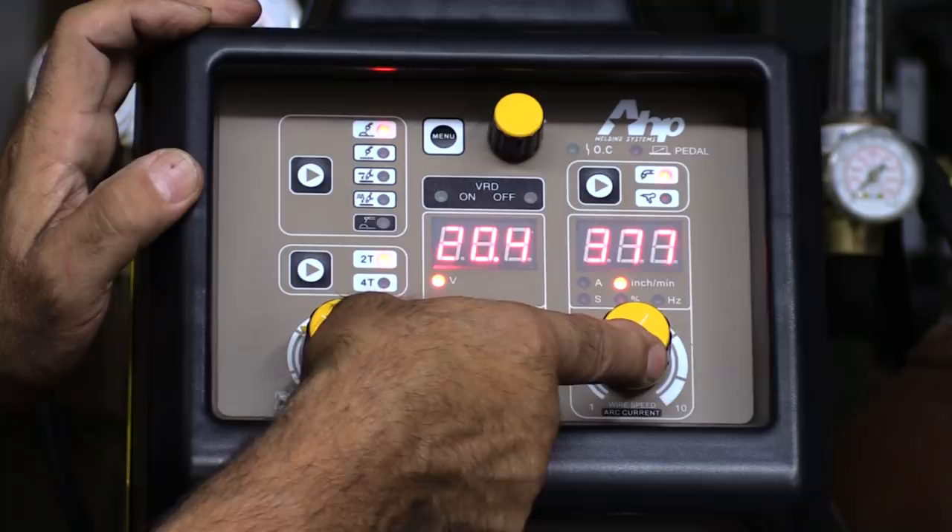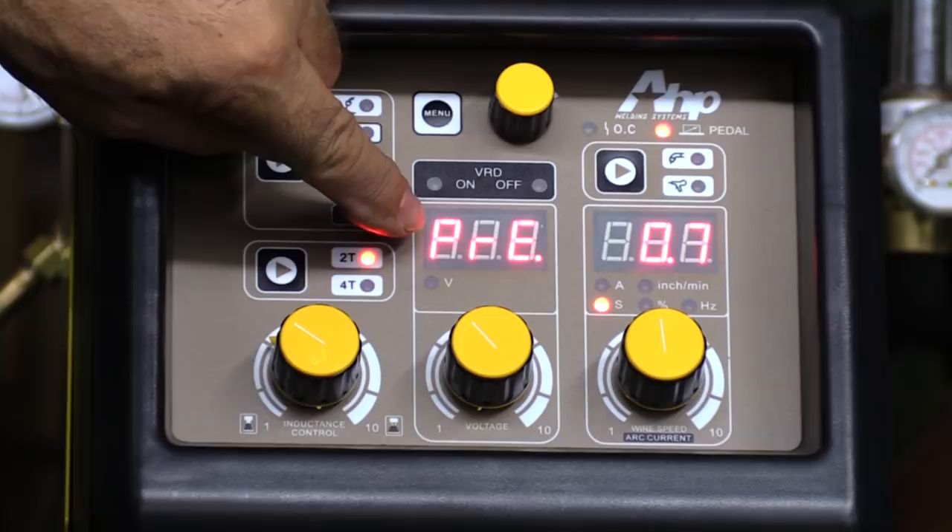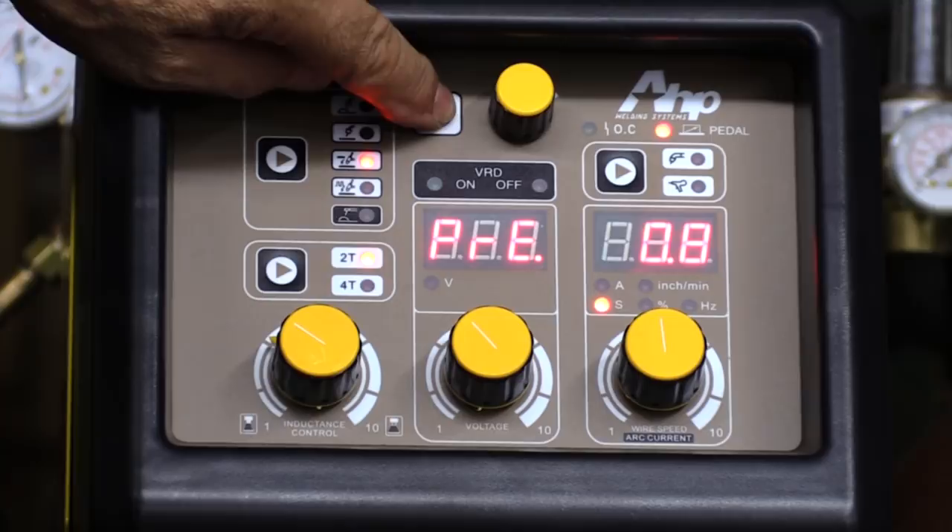And then on top up here, you see another yellow knob and a menu button. And if you push it, it drops down into your TIG functions. So here's your pre-flow, here's your post-flow, and some other different parameters.